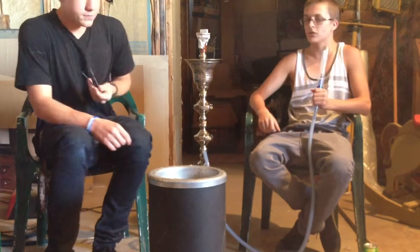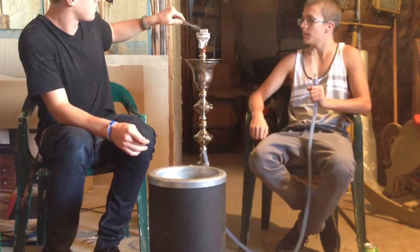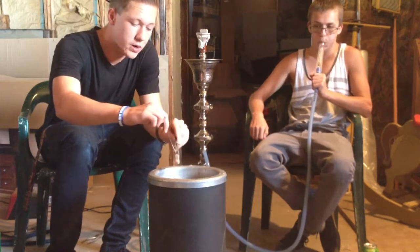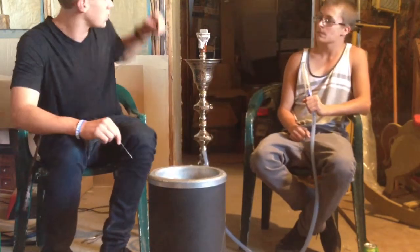Ashing is extremely easy. You just grab a poker or whatever you've got and ash them. What we do every single time we ash our coals, we go ahead and blow it out with the purge valve. Works great — you get better tasting clouds so you don't have stale smoke either.